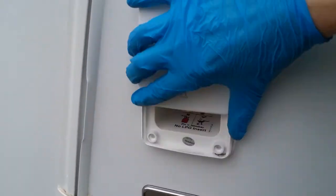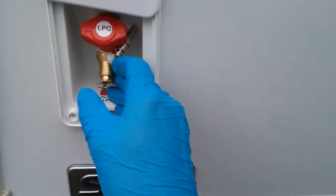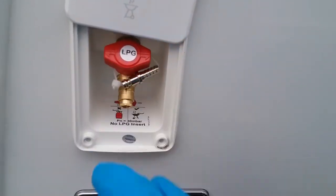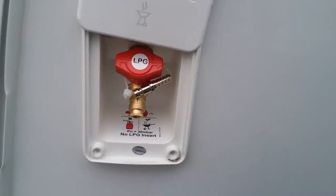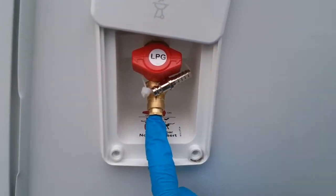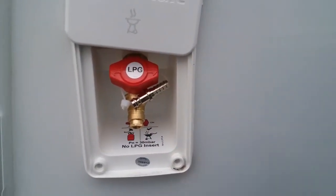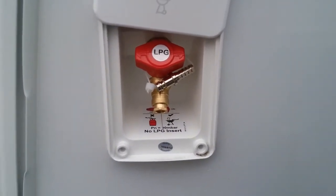We then have the barbecue point just here. To use the barbecue point, firstly remove the adapter, which is attached with a cable tie. The hose of the barbecue attaches to this ribbed section just here — secure that with a jubilee clip. This end then plugs in where my finger is and will lock into place, which will then allow you to turn the gas on. To remove it, just push on the collar, push it up, and it will pop back out again.